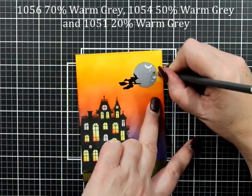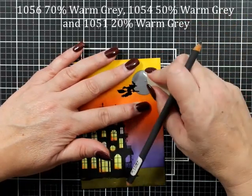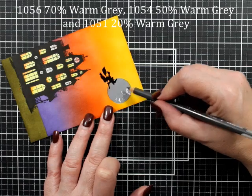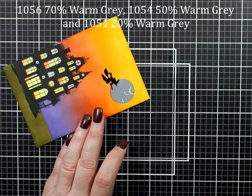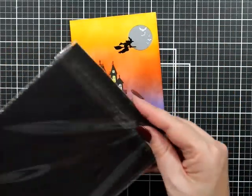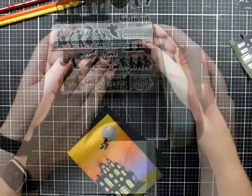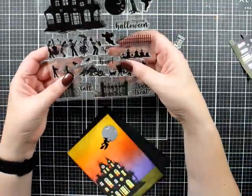I have warm gray 70, warm gray 50, and warm gray 20 of the Prismacolor pencils as mentioned. They were a bit too dark so I'm going to use the eraser to soften those a little bit, going back and forth until I'm happy with the coloring and level of depth. On the moon we've got a little bit of sponging - I wasn't stressed about that because we're going to add a little bit of shadow and interest to our moon.